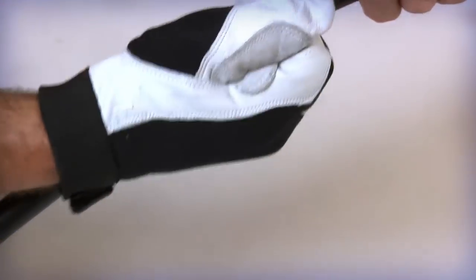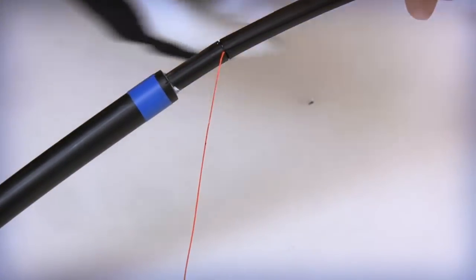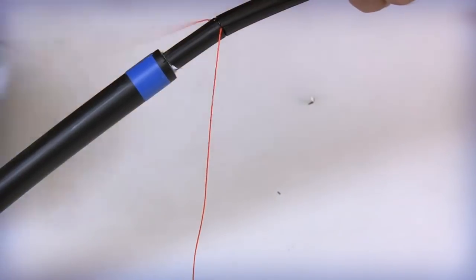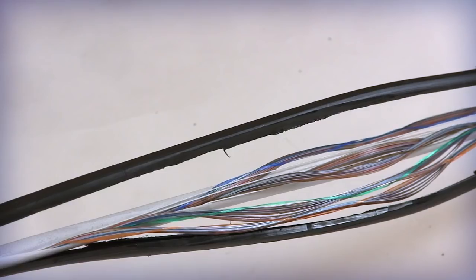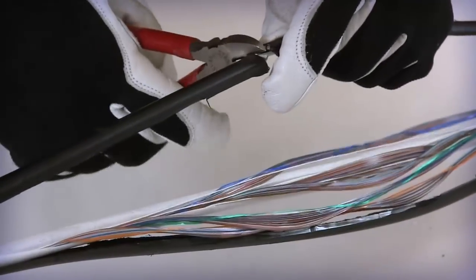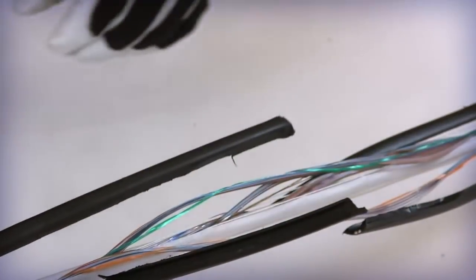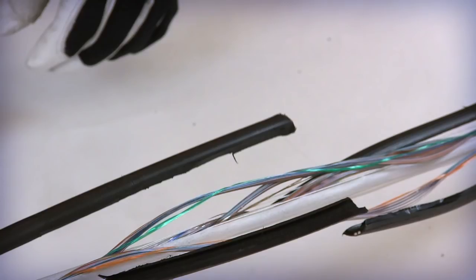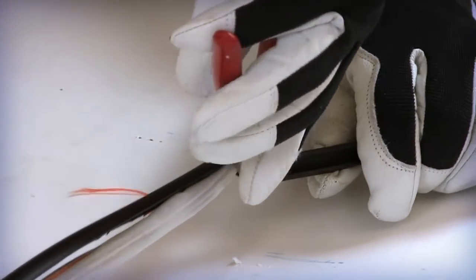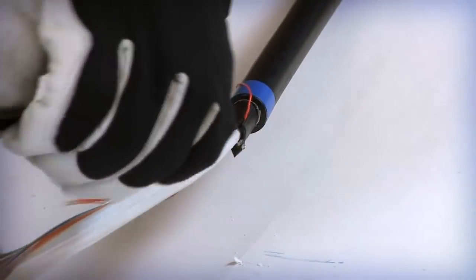Pull both of the jacket rip cords until they are even with the inner ring cut location. Apply these procedures on the second side of the inner jacket. Starting at the center of the access loop, separate the two inner jacket halves away from the fiber's protective wrap. Using a cable cutter, separate the jacket into four separate pieces at each of the two ring cut locations. Individually flex the jacket halves to snap the FRP rods within the jacket. Remove each portion of the jacket at the ring cut location.